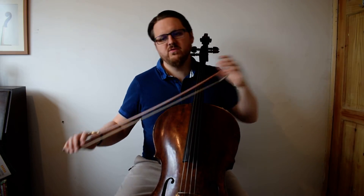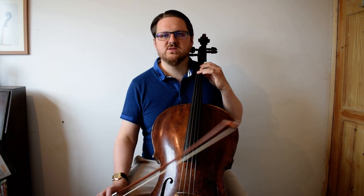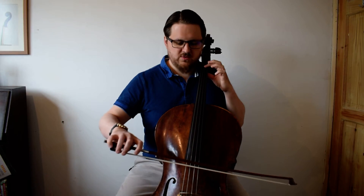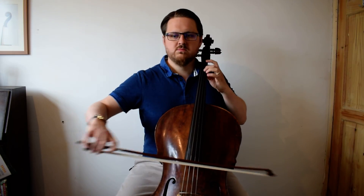Because it's a jig, we want to be playing it in the upper half of the bow to make it light, except for where you have the accents and the forte in the middle, where you want to be at the heel. So the piece then sounds like this.